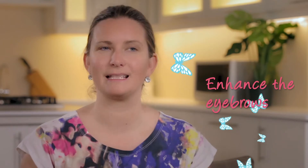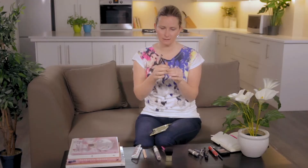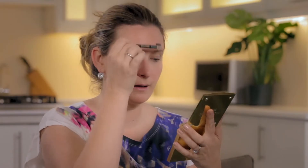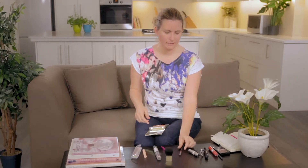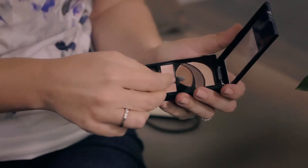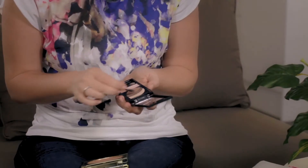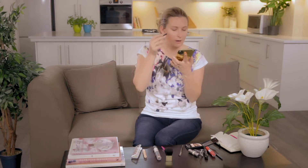The next quick trick is to enhance the eyebrows. Many people use an eyebrow pencil — you can use this. What you do is brush them up and then fill them in with the pencil. But if you don't want to use a pencil, because it can create quite a sharp line, I suggest using a bit of eyeshadow. Normally I would use my very lightest shade — this color over here. I wouldn't use the middle color; that's too dark.